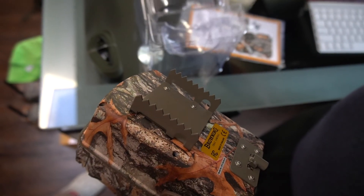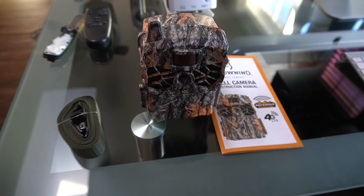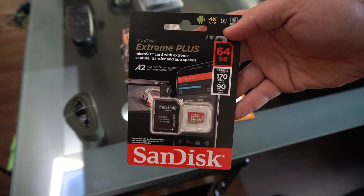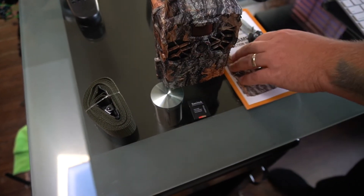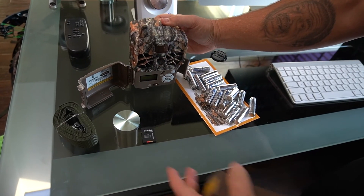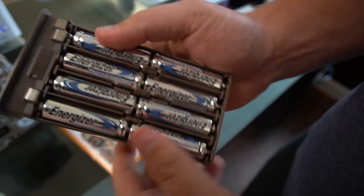This Defender Ridgeline takes 16 double-A batteries. I know that seems like a lot, but you're going to get longer battery life out of the camera. With the regular Defender, from what I remember, I usually get a couple months out of the camera before I have to change the battery. Browning also offers a solar panel option so you don't have to change batteries as much — especially useful if you're traveling to your hunting property. Battery life will also depend on how much activity you've got or if you're putting it over bait.